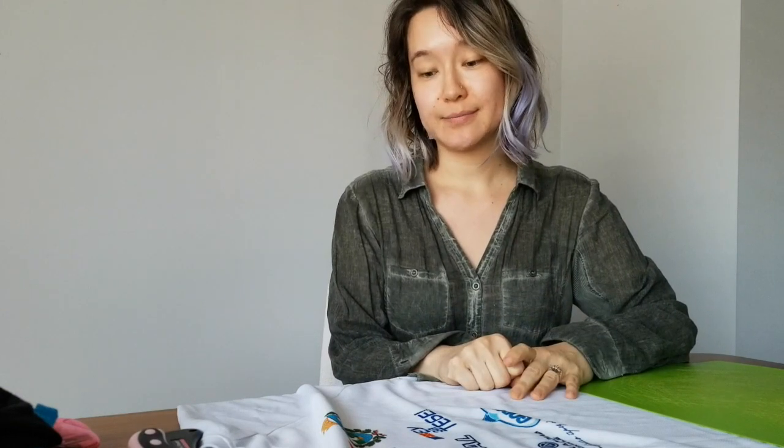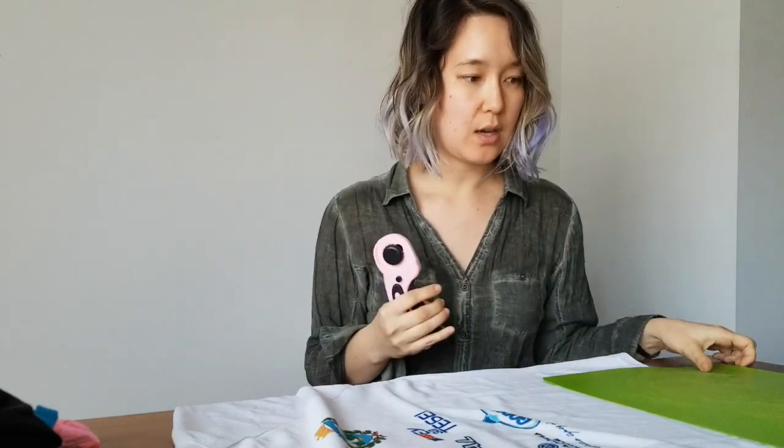I'm going to attempt to make these face masks that I saw on a YouTube video. I'm a little bit nervous because I don't want to ruin any of the shirts and I also want to be able to make good face masks for myself and to share. So let's see how this goes.